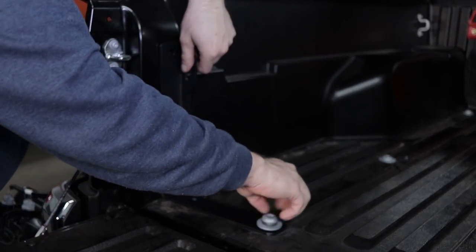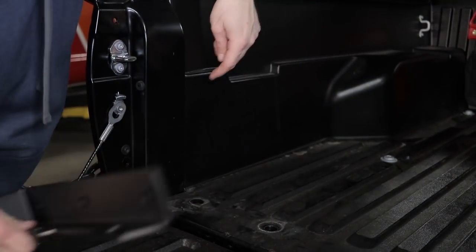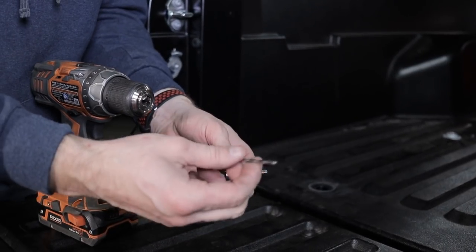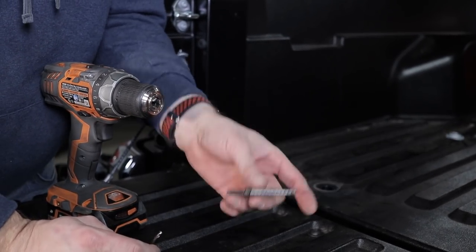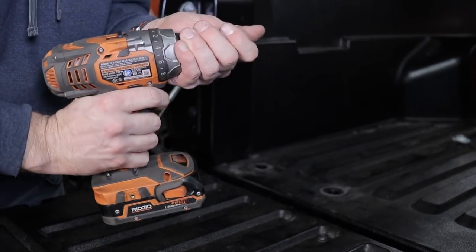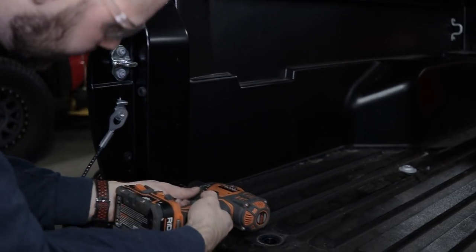I'm going to go ahead and pull this body mount back out, and next we're going to drill these three holes. I'm going to use a smaller pilot bit first, and then I'm going to use a stepper bit. If you don't have a stepper bit, the bolt size is 7/16, so you're going to want to have a drill bit up to 7/16. And I'm going to go ahead and drill these three holes.